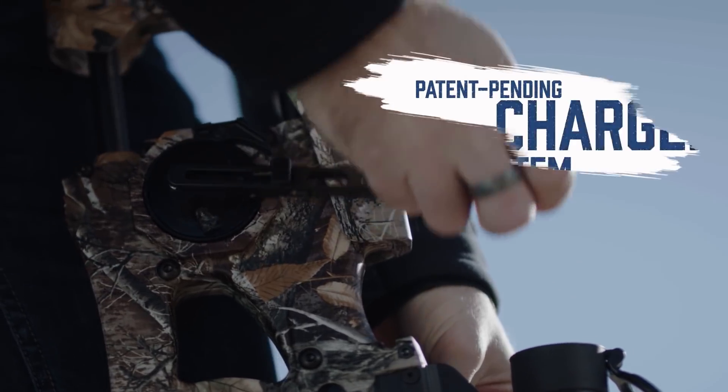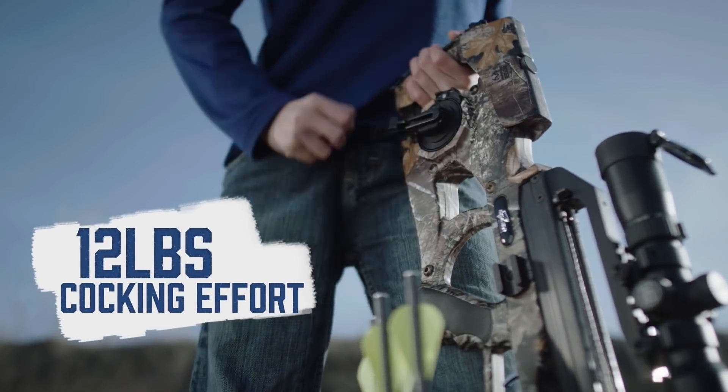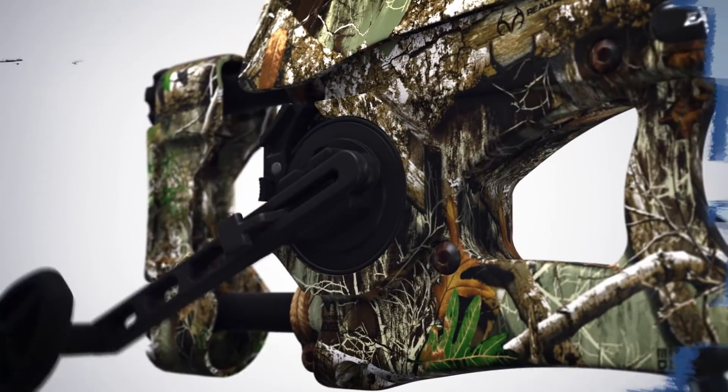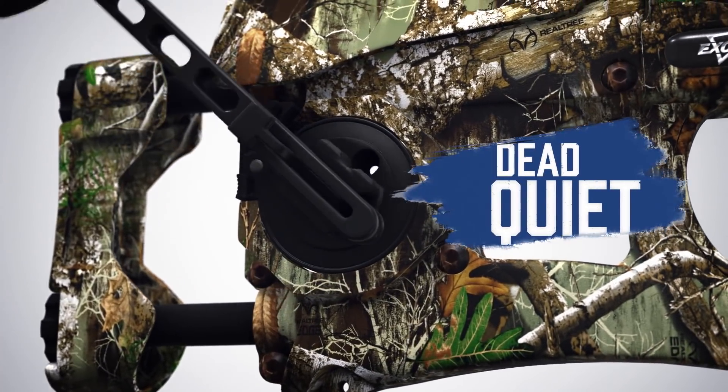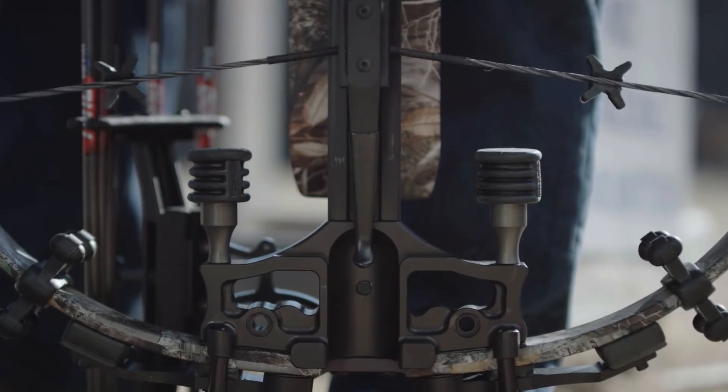But it doesn't get any easier than our new charger crank system. It reduces draw effort to only 12 pounds and is the first completely quiet integrated crank aid in the world today. Plus, it eliminates the danger of decocking that exists with other cranks.